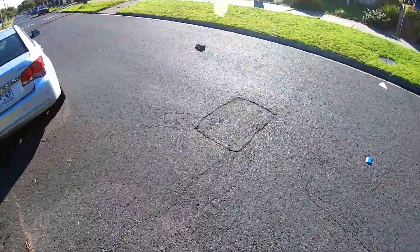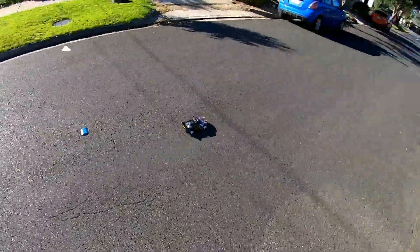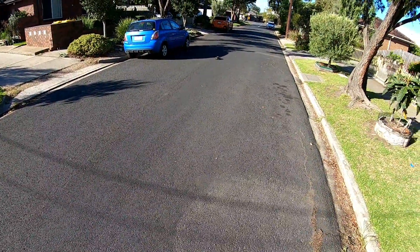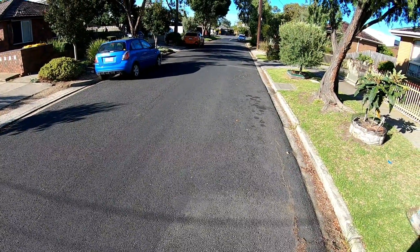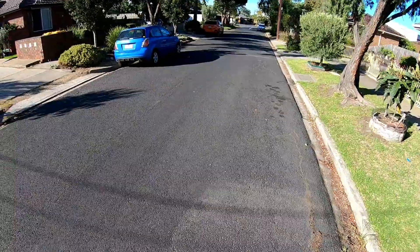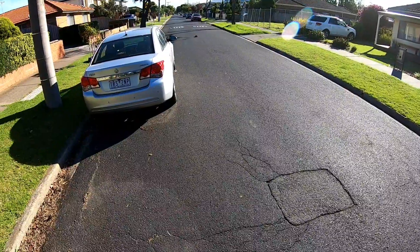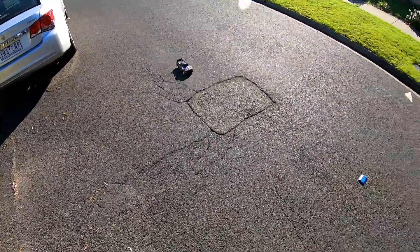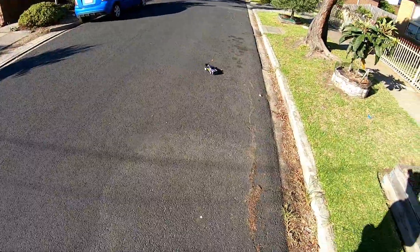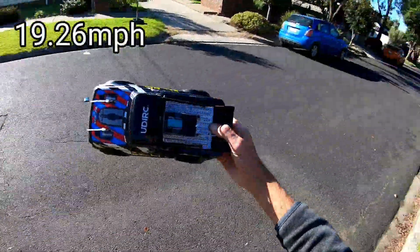Why aren't you staying straight? The worst servo - actually the worst servo I've ever used. Got to get a proper servo in this. Oh there we go, 31 kilometers an hour! So I gained three kilometers an hour with this battery.